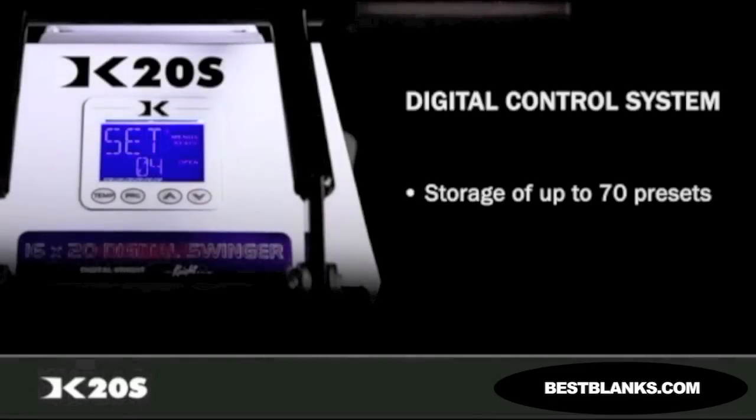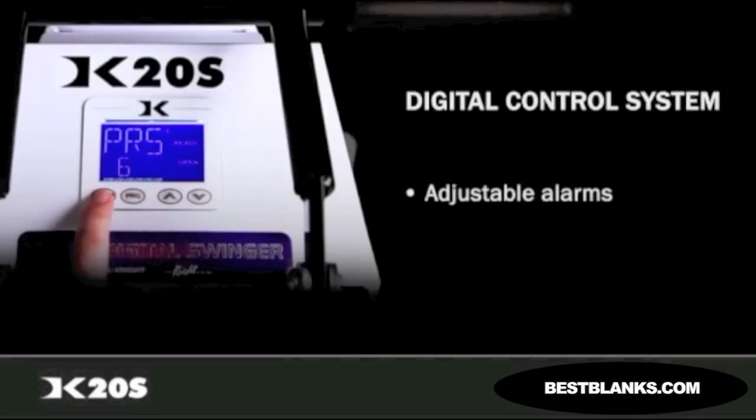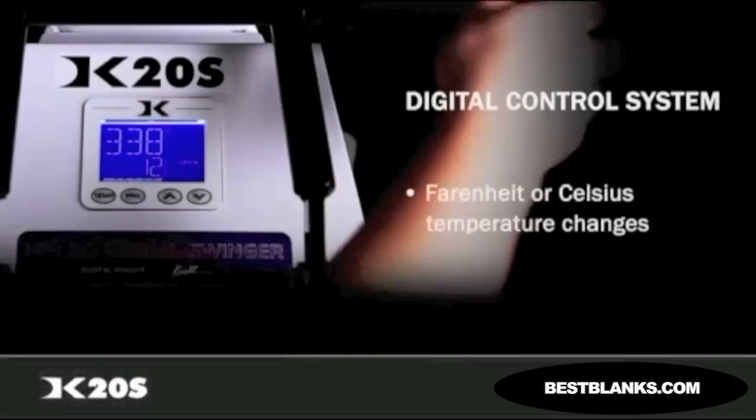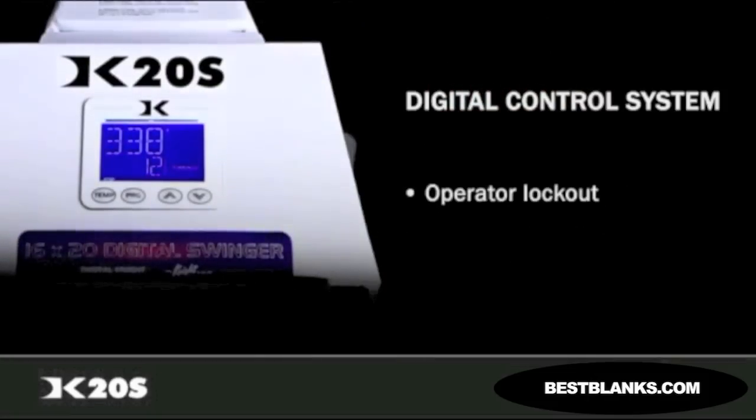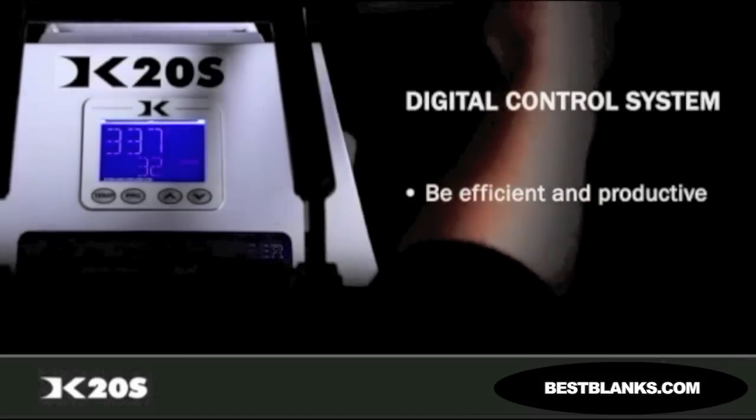When working on a product that requires a dual-stage transfer, you can set separate pre-press and primary press countdown times. User odometer settings, adjustable alarms, Fahrenheit or Celsius temperature changes, operator lockout, and many other features of the Digital Knight Control System allow you to be efficient and productive with your press.